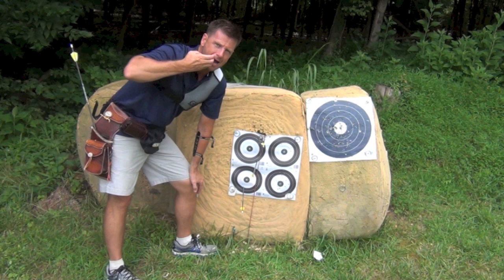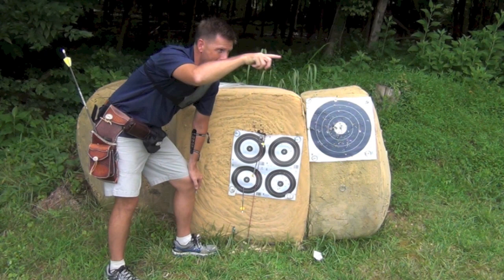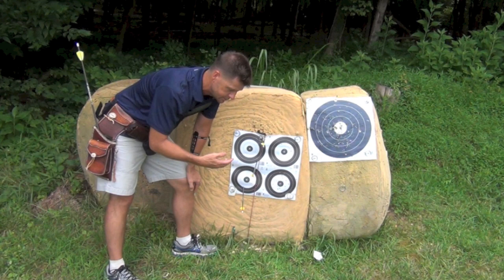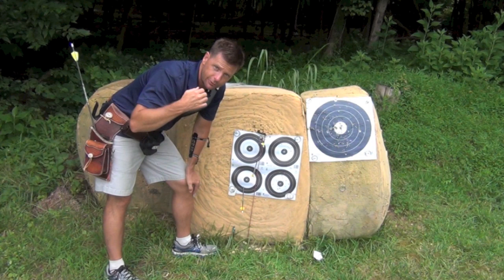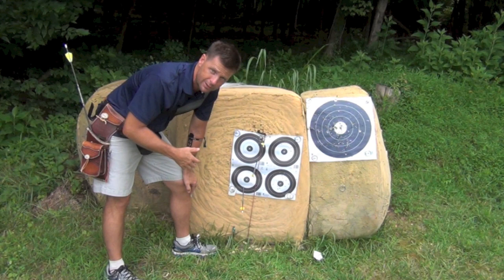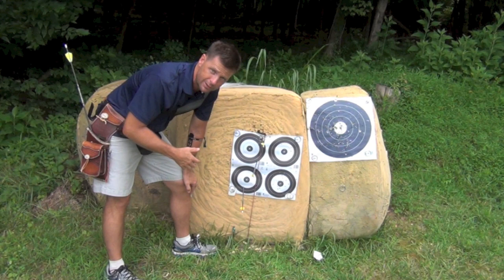The closer I get to my eye — the higher my anchor is, getting that nock closer to my eye — reducing the angle from eye to intended impact point and arrow to intended impact point, the smaller the gap gets. So the higher you can get that anchor, the better off you are in terms of reducing gap. However, you've got to be able to get off the string clean; it's got to be comfortable and very repeatable. Each finger equates to about eight inches difference at 15 yards.